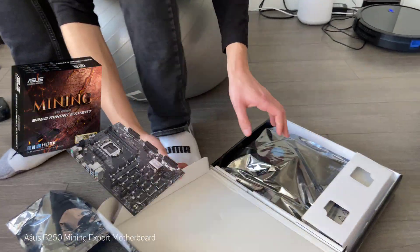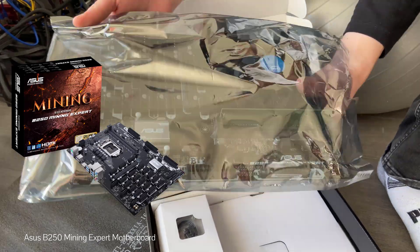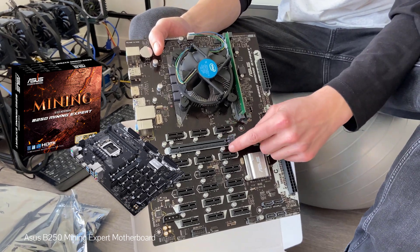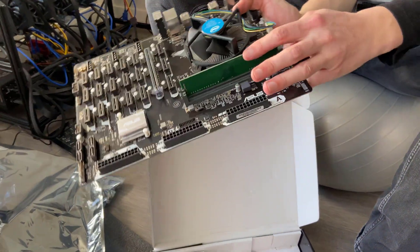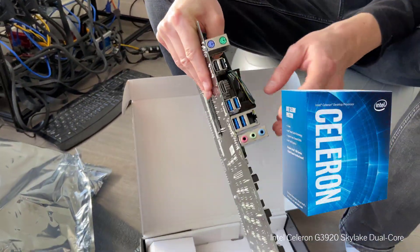Right here is the ASUS B250 Mining Expert motherboard. It features an LGA 1151 socket for the CPU and as mentioned, it has no shortage of PCI slots as you can see there. The seller was kind enough to include a stick of RAM, and in addition he also included a Celeron dual-core processor by Intel.